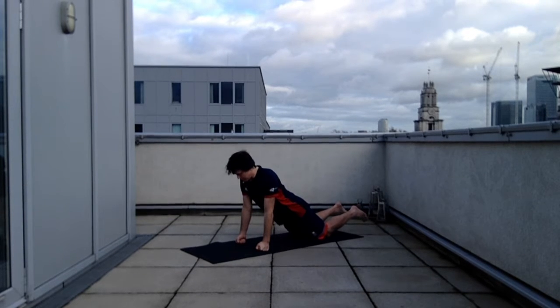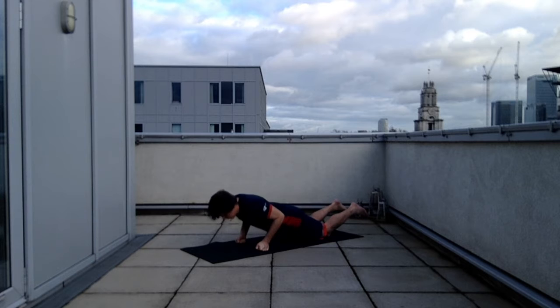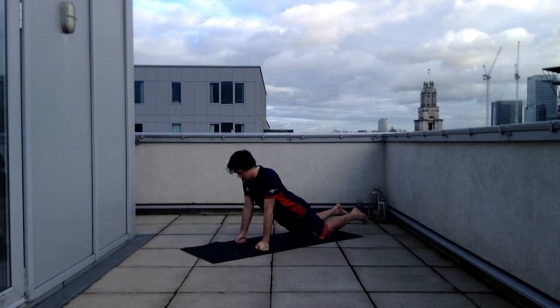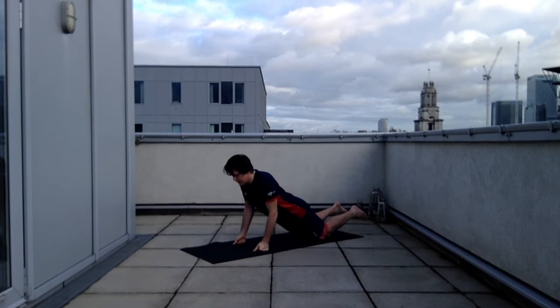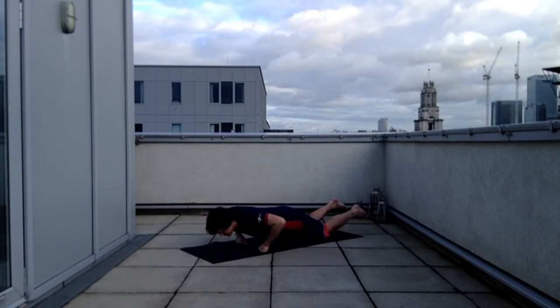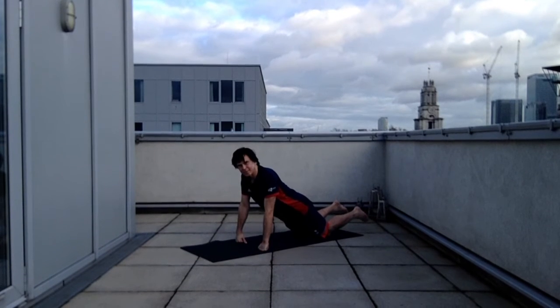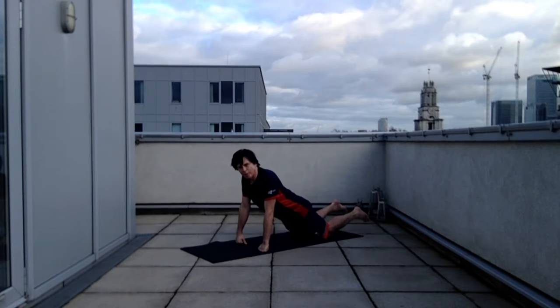The first exercise is a modified press-up. You can see me here in position resting on my knees and on my arms, but resting on the fists. With the thumbs facing forwards, I've got a prison press-up form going on. If I change the configuration to knuckles forwards, I've got a standard press-up form. It's a bit more tricky on the fists than on hands.